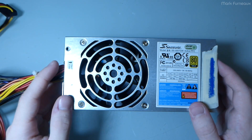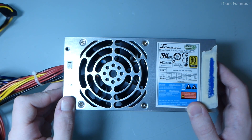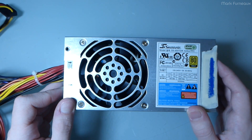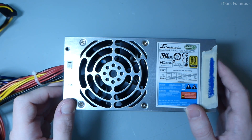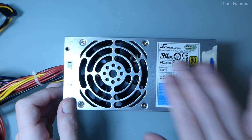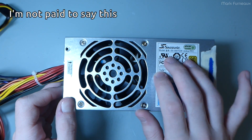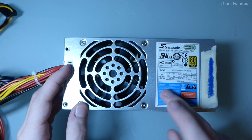Howdy folks. A while back I had some people asking about Seasonic power supplies, and I mentioned that at some point in the future I would tear one apart just to show you the kind of build quality from this company, which I consider to be pretty much the best power supply manufacturer on the market. It's been a long time since I bought a power supply, but I bought this.